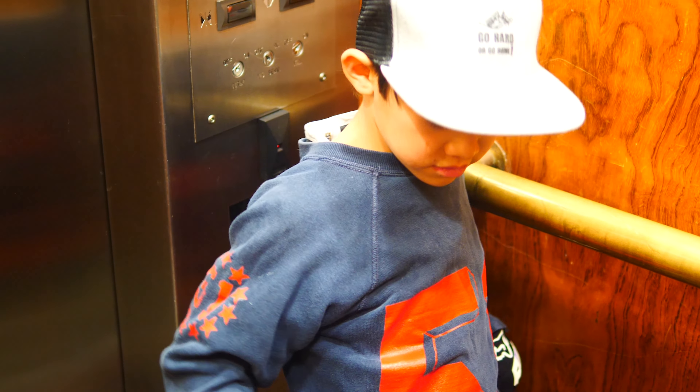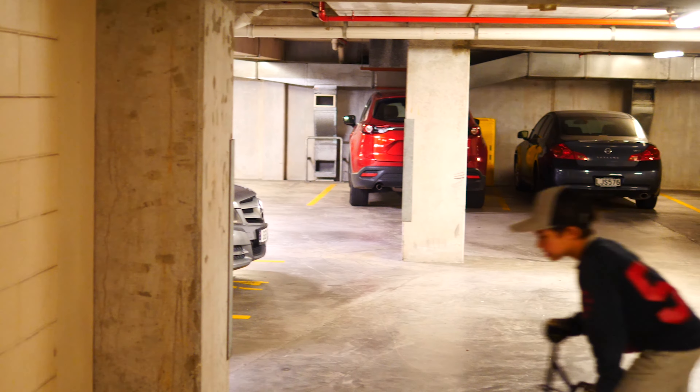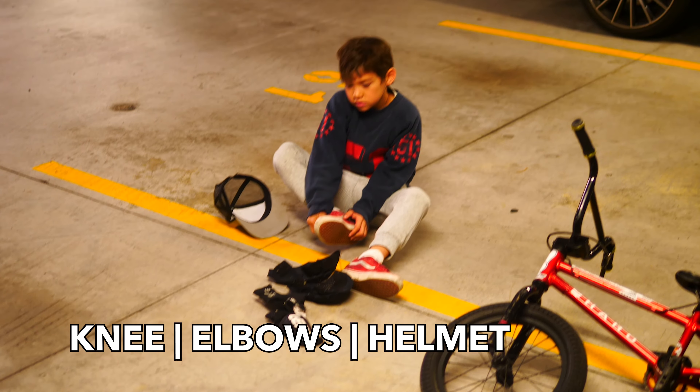Hey, come on. Get up, let's go. Let's get breakfast. Okay, that's my morning coffee, Mata.